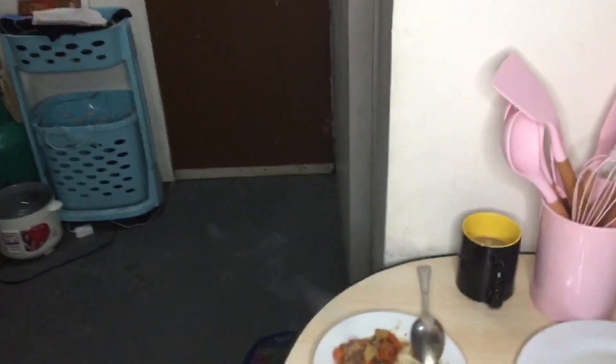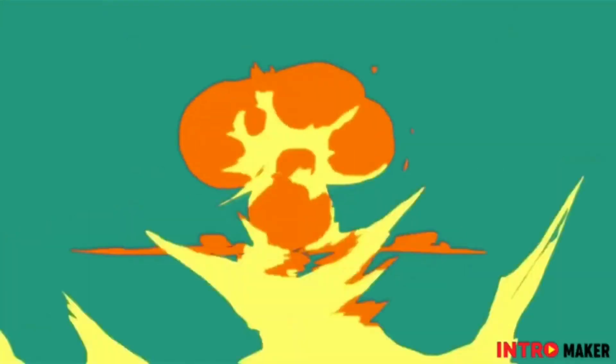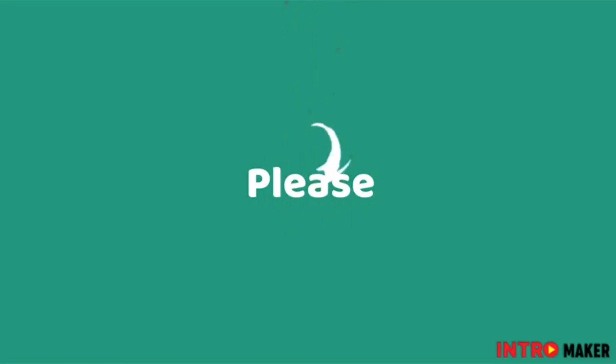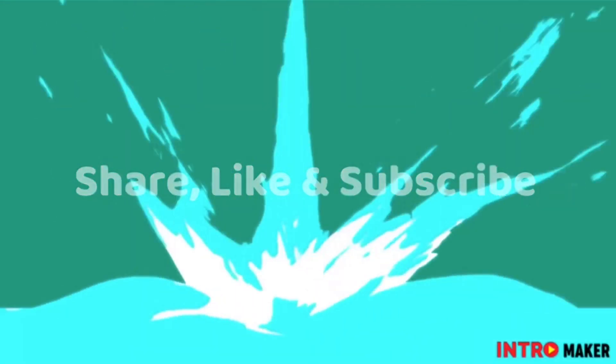Salamat sa panonood po ninyo guys. Thank you so much sa lahat ng sponsor ko po, at si Night po sa ring light na muti ko nang ilagay sa ating pork ginagmay. Maraming salamat po. Thank you so much. Happy cooking and happy eating! Thank you so much guys.